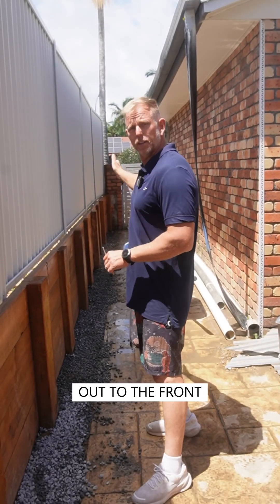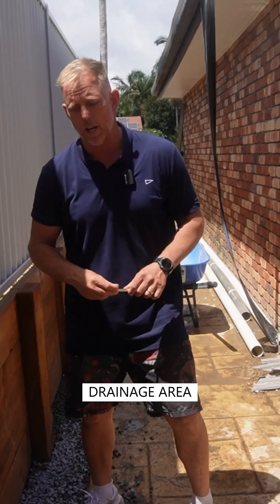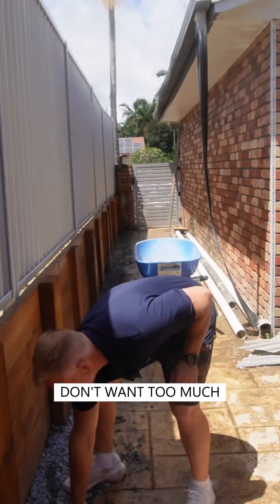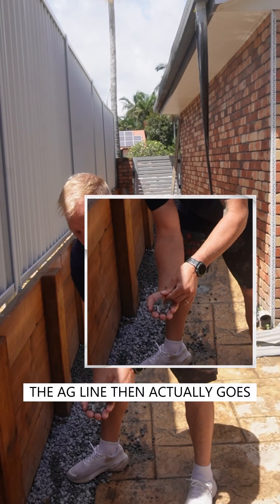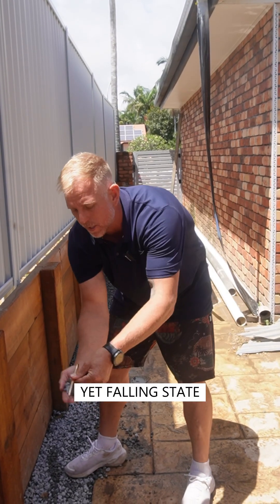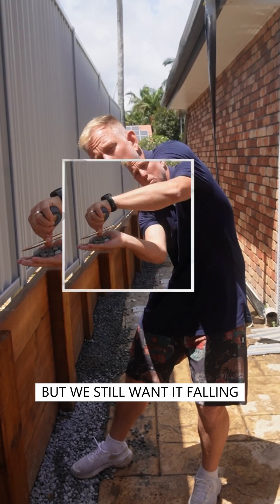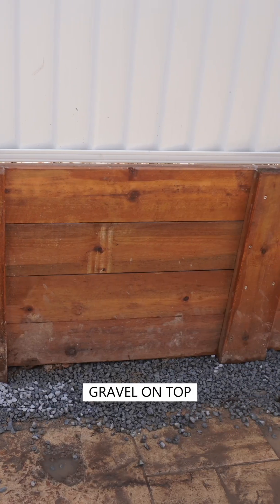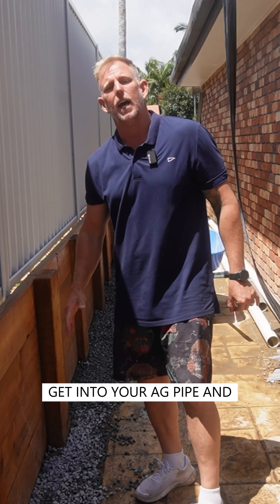It needs to pick up somewhere — either flow out to the front and be released there, or pick up a stormwater or some other drainage area. A little bit of gravel goes under the ag line first, then the ag line goes on top in a nice compressed yet falling state — you can see it's still falling — and then cover it with your drainage gravel on top, so water can penetrate and get into your ag pipe.